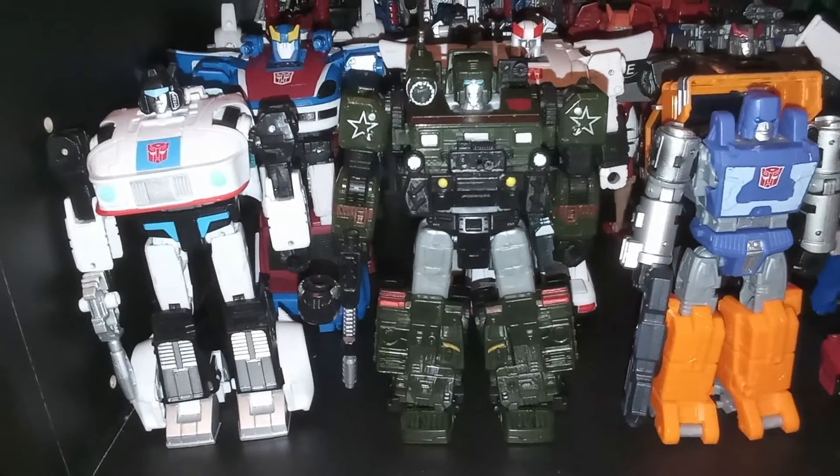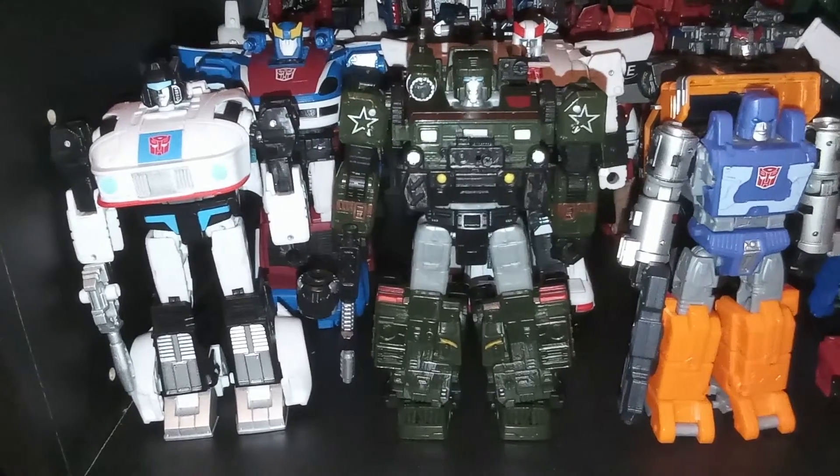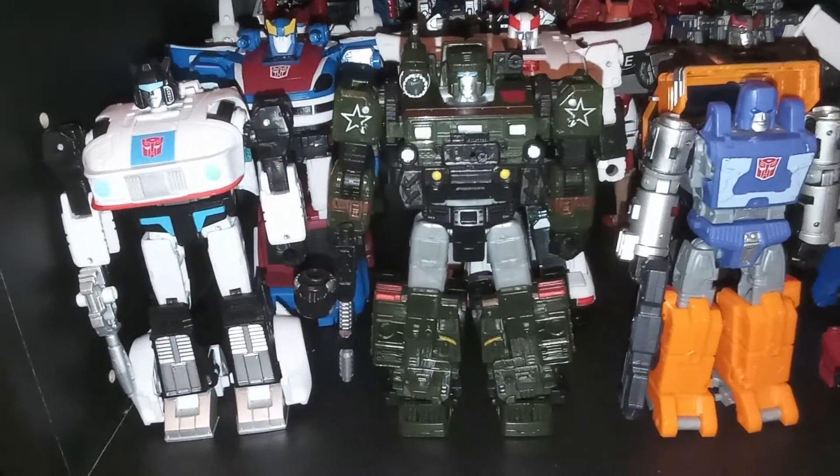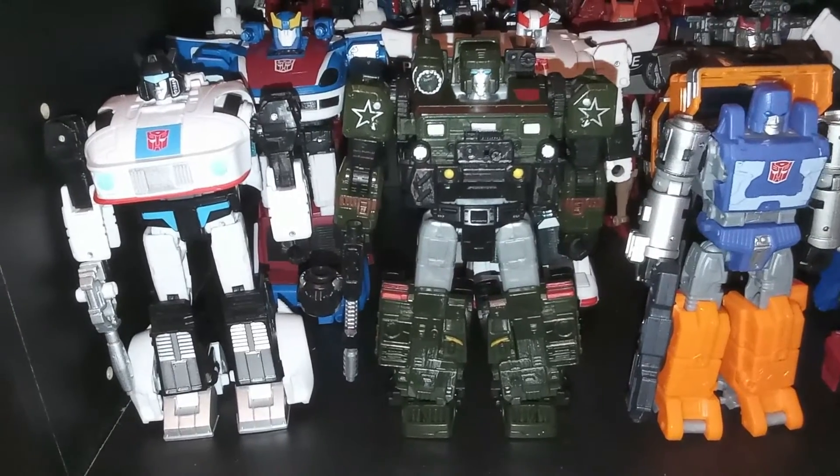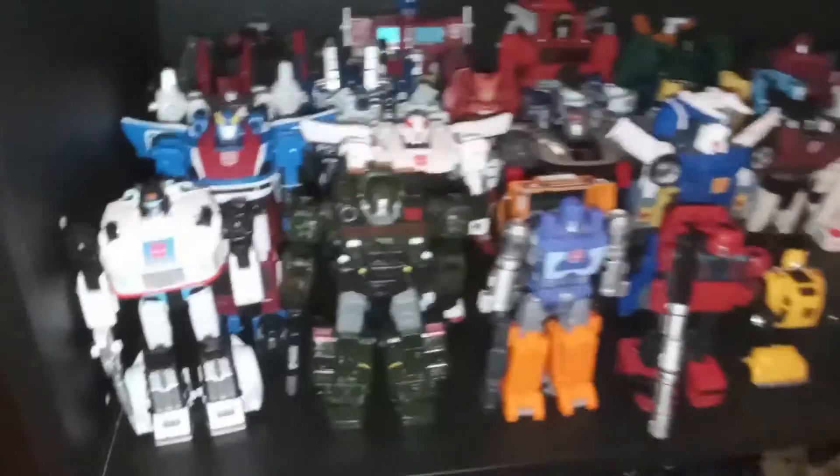So that's my re-review for Transformers War for Cybertron Siege Deluxe Class Hound. If you liked this video, please be sure to like, comment, share, subscribe, and God bless. And happy Thanksgiving.